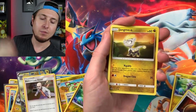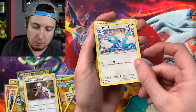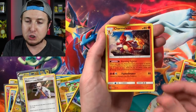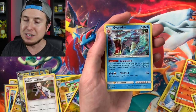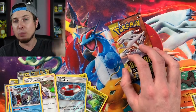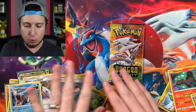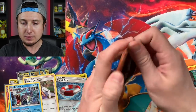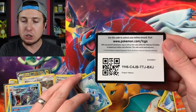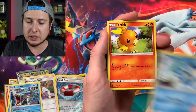Booster pack nine: Jangmo-o, Vibrava, Dratini, Salandit, Swablu trying to fly away from us. We got ourselves a Charmeleon, Reverse Holo Switcheroo, and another Gyarados - so two Gyarados total. One booster pack left! Give this video a thumbs up - it helps support the channel and it might throw some magic into this last booster pack. This has been a big massive opening. Let's see if we can pull one more extremely good card.